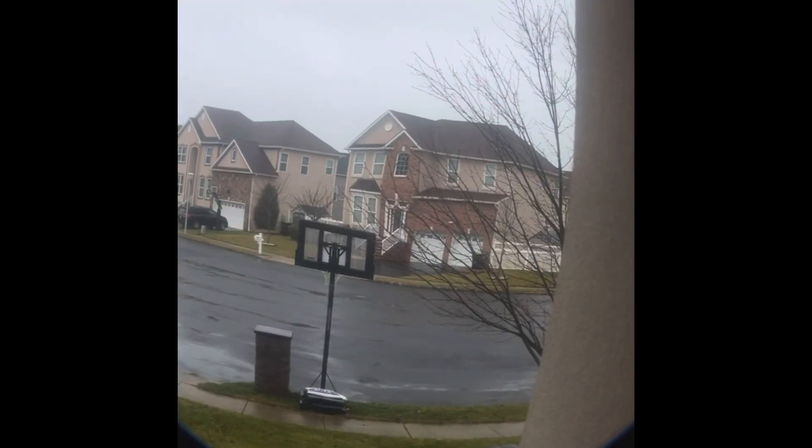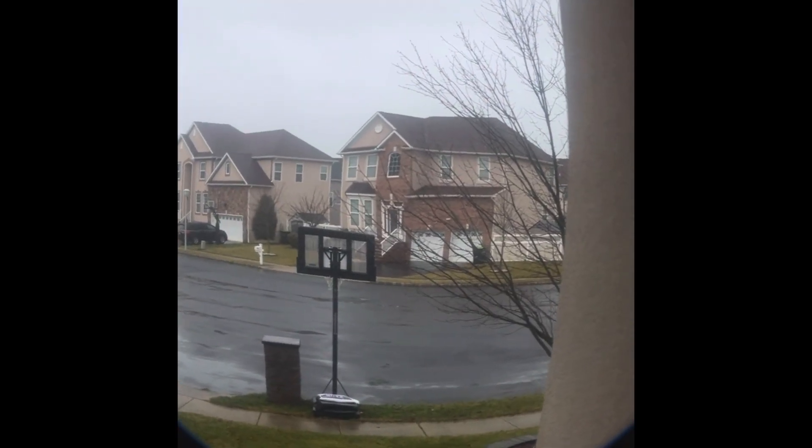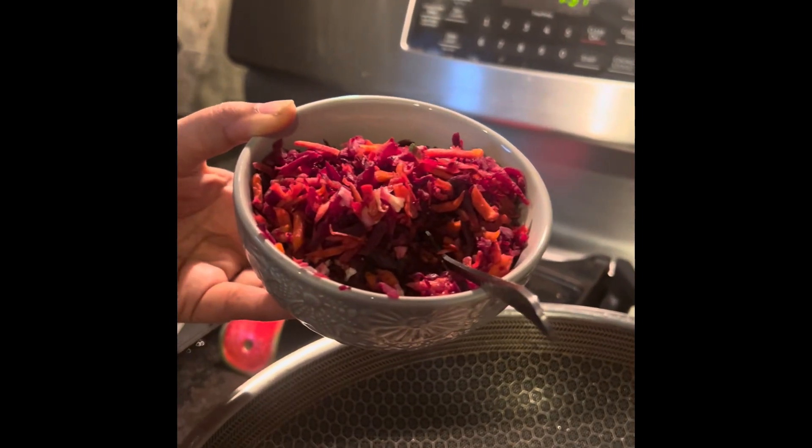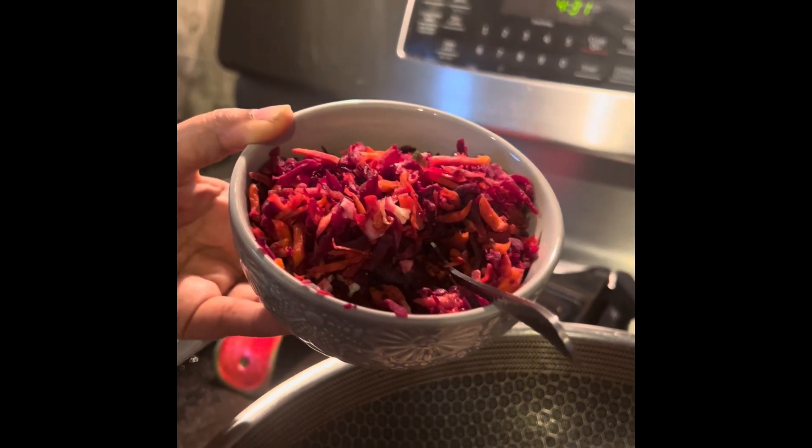Time to wait as the chicken is cooking. Next, we will add the carrot and beetroot.